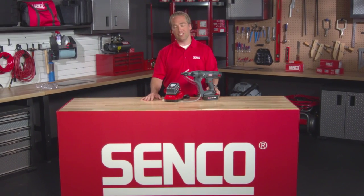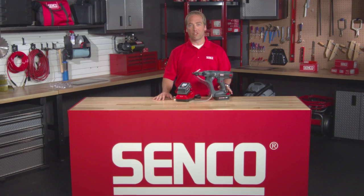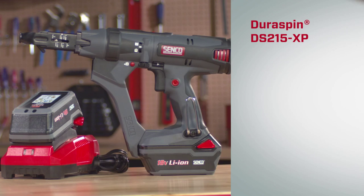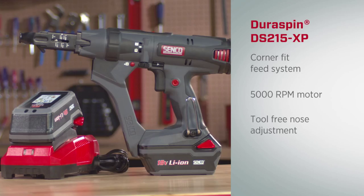I want to show you the latest addition to our DuraSpin Autofeed Screw System tools, the DS215 XP. This new XP series tool includes all of the same great features as the DS215-18V, including our patented CornerFit feed system, a 5,000 RPM high speed motor, and tool-less nose adjustment, but it adds extended run time with our new 3 amp hour battery pack.